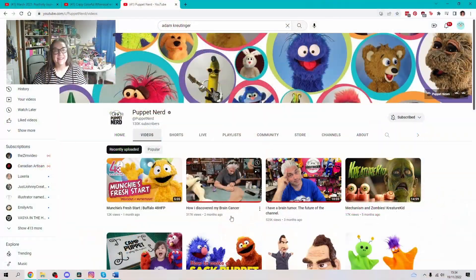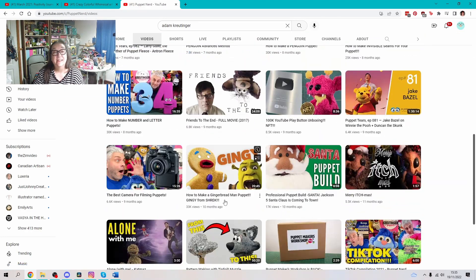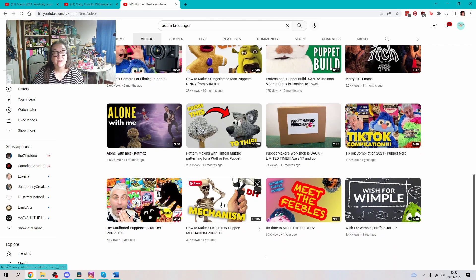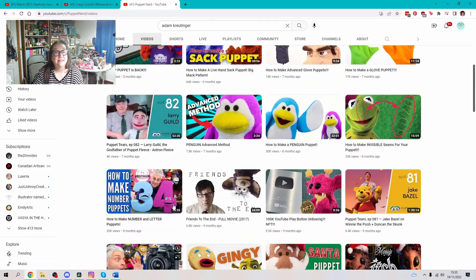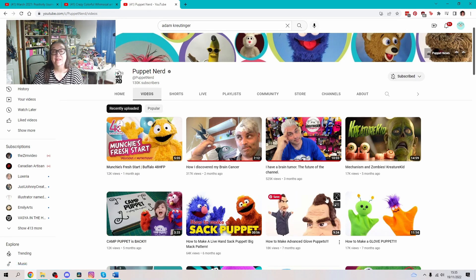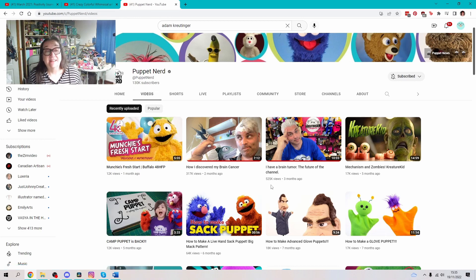So here's Adam Krutchinger's YouTube channel — he's absolutely brilliant, his tutorials are wonderful. He shows you step by step how to make all different kinds of puppets and covers all the basic techniques. He relatively recently found that he had a brain tumour, which he's had to have treated, and he's being very open and positive about it. I must check in and see how he's getting on.